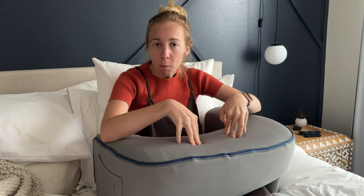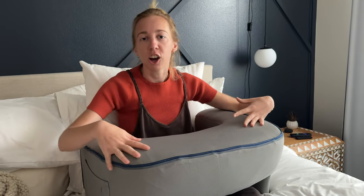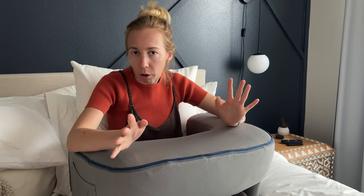It is memory foam so it's not super sturdy — I wouldn't just put a cup of coffee here because it's not a fully flat surface. It does have a little bit of a curve to it, but you can put a plate here and if you're just sitting and munching food off your plate, that would work fine.